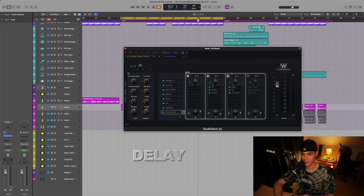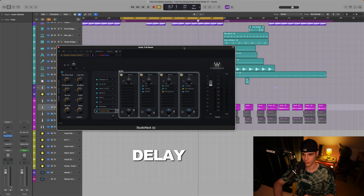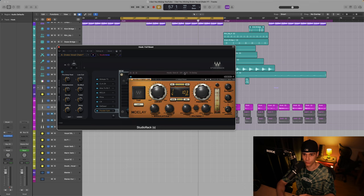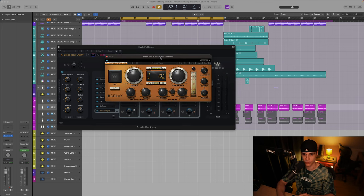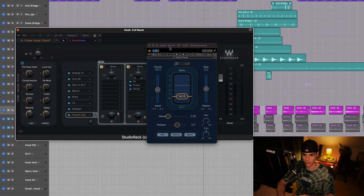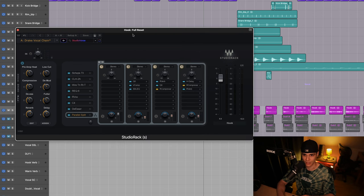Finally, we come to the delay channel. While I don't have much information about what delay plugin they prefer, I can confirm pretty much every major engineer uses the H-Delay. Then I sidechain compressed again with R-Comp, and added some ambience to this delay with R-Verb again. [Playback]